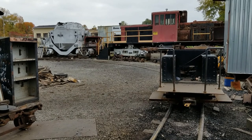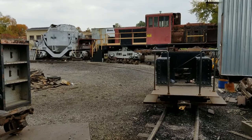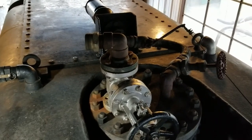Those are some of the upgrades we're planning on. I don't know how much of that we're going to get done over the winter, but that's at least what's on the agenda. Alright, the first thing we're going to start out with is draining the water out of the boiler.